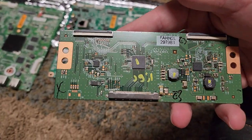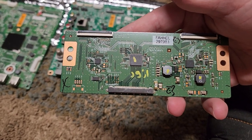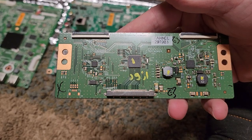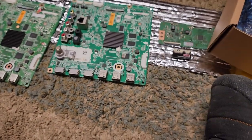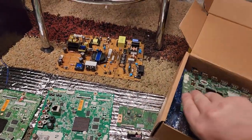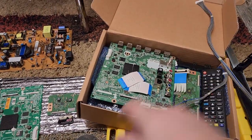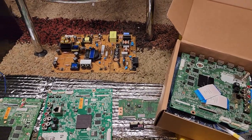Then I got to this little board right here. This guy takes your image and distributes it between two different sections of your TV — it's like a multiplexer. A multiplexer takes an image and can divide it up. In the end, I knew down in my heart that none of that was going to solve the problem, because LG TVs have a long history with LED drivers.